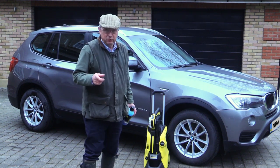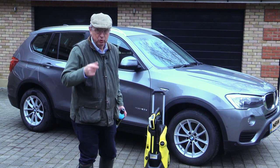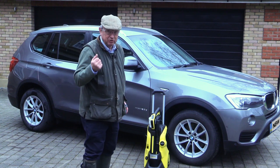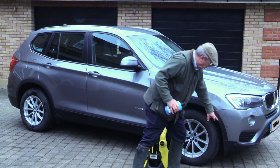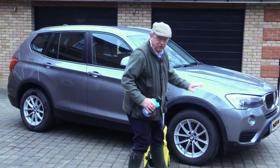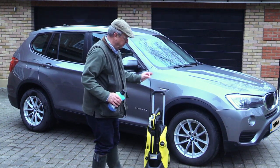Now a couple of points. First of all, please remember when using a pressure washer wear safety glasses of some sort — or sunglasses — something to protect your eyes, just in case. Remember when you're doing a car to watch out for the parking sensors front and back. And if you've got external cameras on the car, be careful with those too.